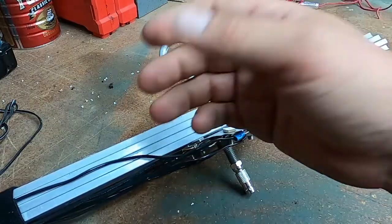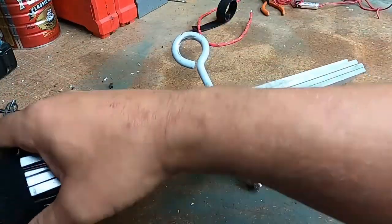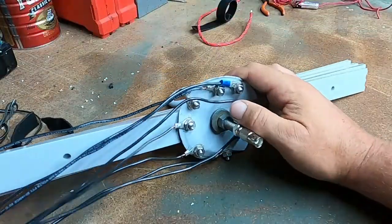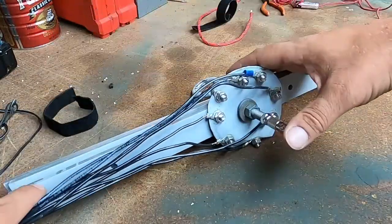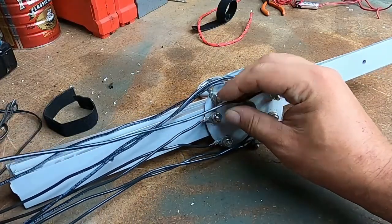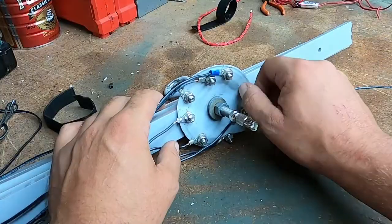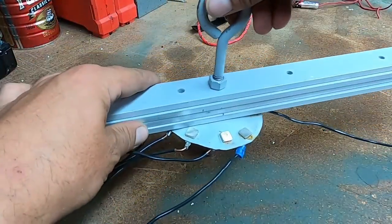The trick here with the disc cone is the radials, because the radials are really what help bring in the signals. But with a rigid radial it makes it very hard to transport. So I've just used some velcro to pull the antenna's radials out of the way so they basically just retract, and when it's fully deployed it's just going to hang by the eye bolt.